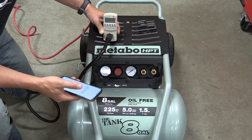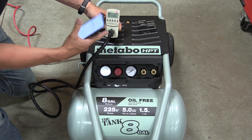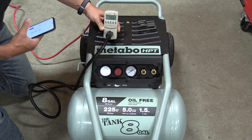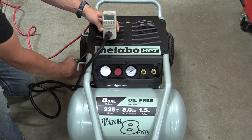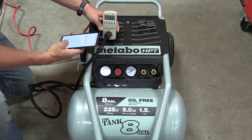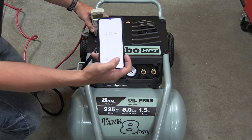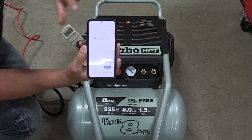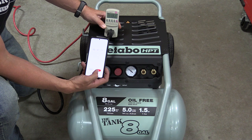Now that it's broken in, let's get its initial fill time. We're going to time that with our phone, and we also have a kilowatt setup to check how many amps this is going to draw, being that we're classifying this as a 1.5 horsepower motor per Metabo HPT. Initial fill time is zero to 225 PSI: three minutes, 36 seconds. We were able to get to 90 PSI within about the first minute.